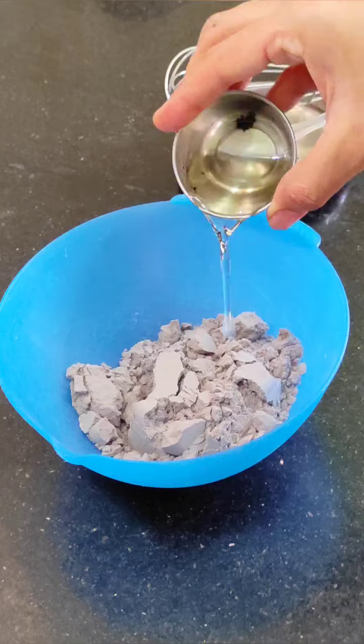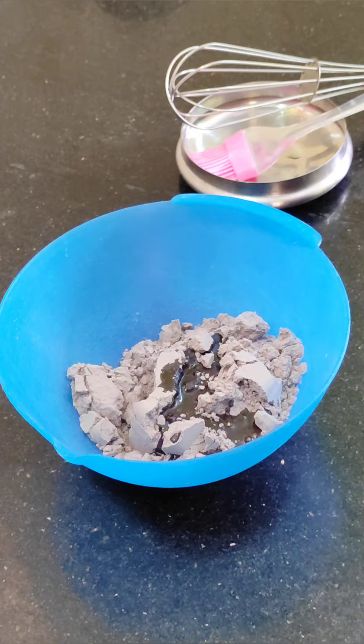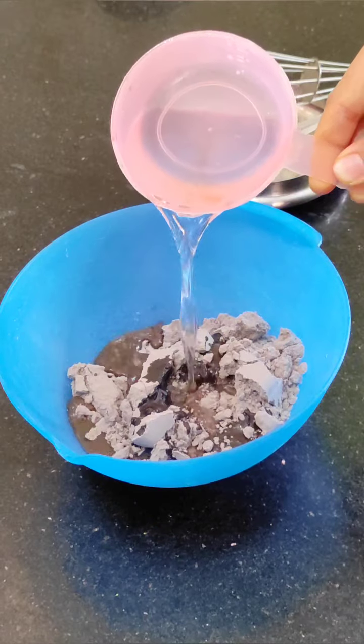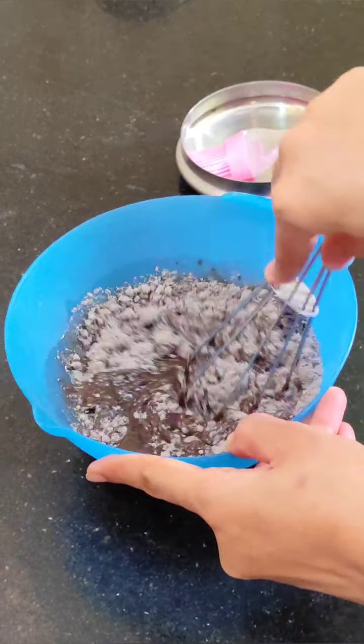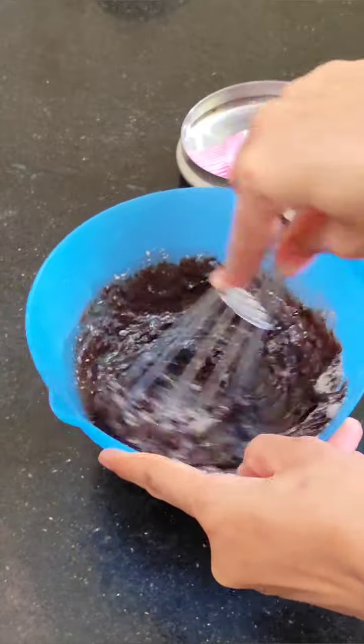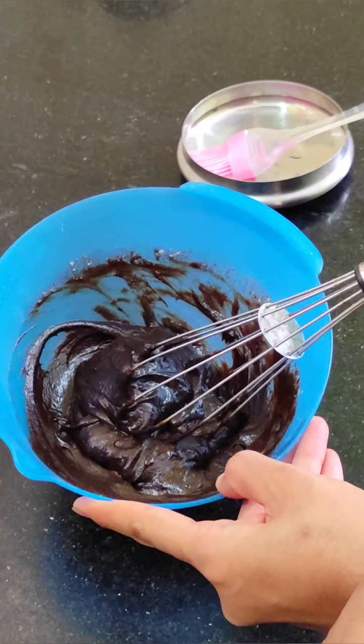I took 150 grams of chocolate premix and put 2 tablespoons of cooking oil in it. If you want, you don't have to use premix — you can make it from scratch. But today I have used ready-made premix. You can find the from-scratch recipe in the description box.